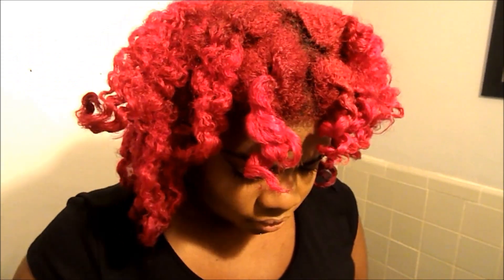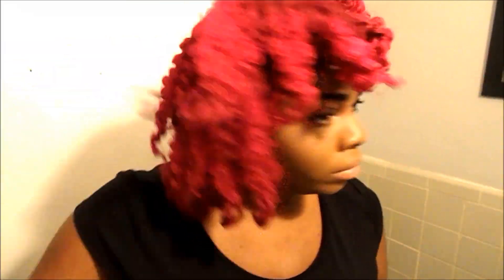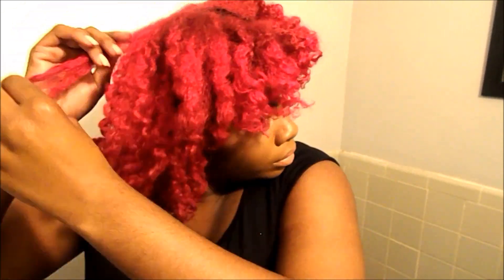Let me know if you guys prefer voiceovers or just music on my videos — I don't normally do voiceovers. It's really not red, I swear it's pink. For some reason the video makes it look red, but it's not. I used my comb and fluffed it out a little bit more. I look like Ronald McDonald! This is the finished look. I hope you guys enjoyed it.